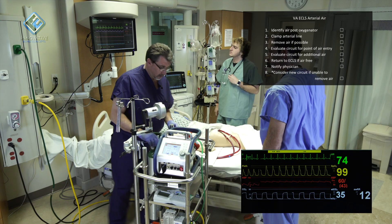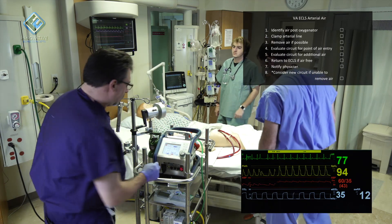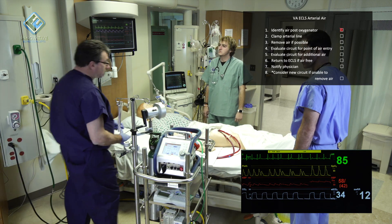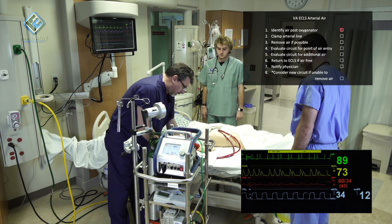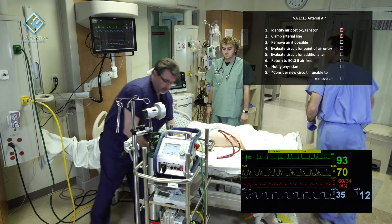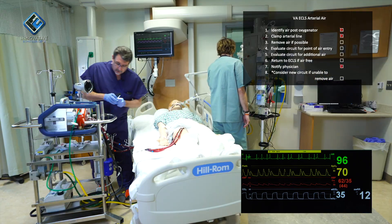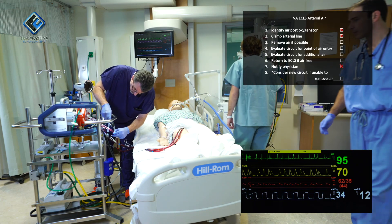Is everything okay? One second. We have an arterial bubble alarm. We are off ECLS. I'm going to clamp the arterial line. I'm going to call for help and get the doctor. Can we have some help in here? I'm going to look for the arterial bubble in the arterial line.